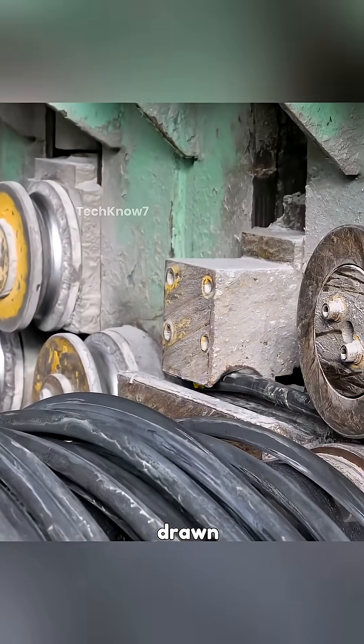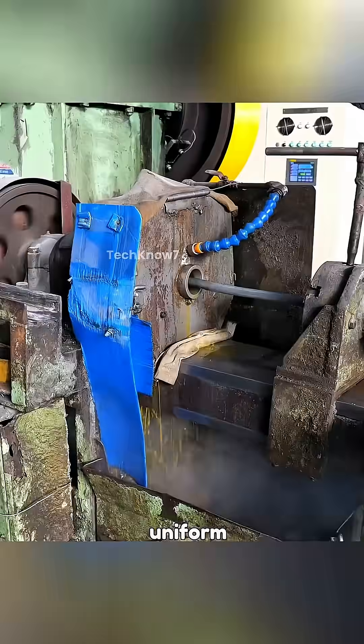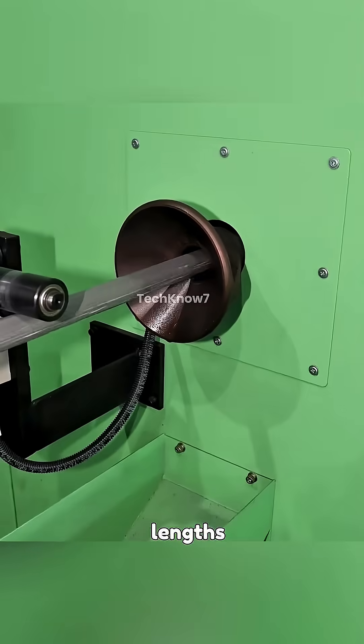It all begins with wire rods, which are first drawn and straightened to achieve a consistent diameter. Once the diameter is uniform, the rod is fed into a cutting machine that chops it into specific lengths.